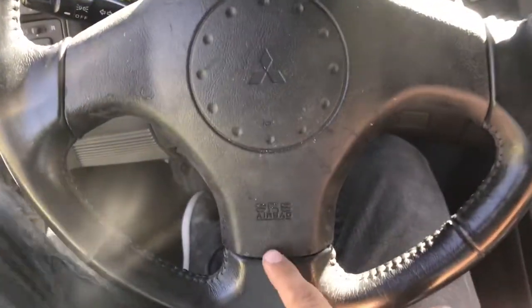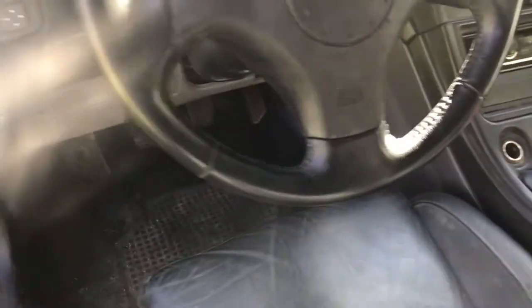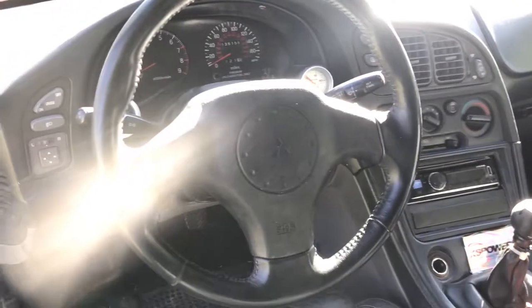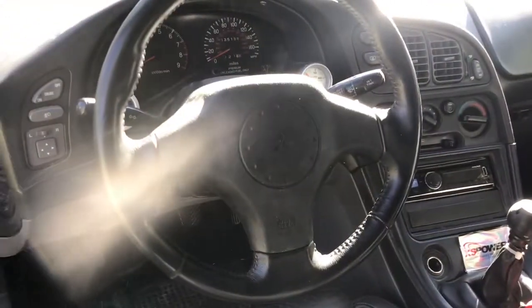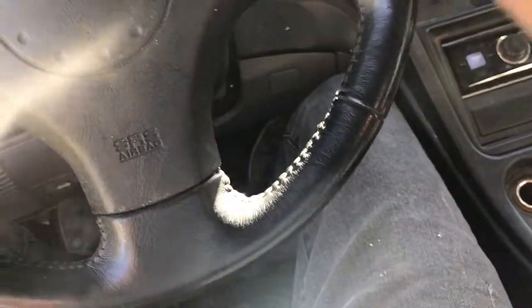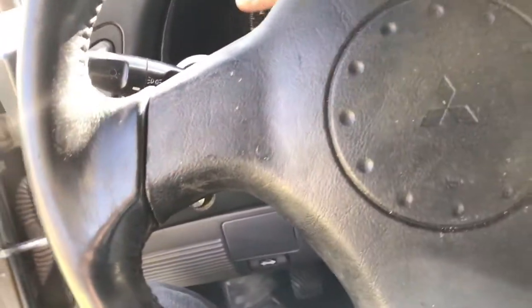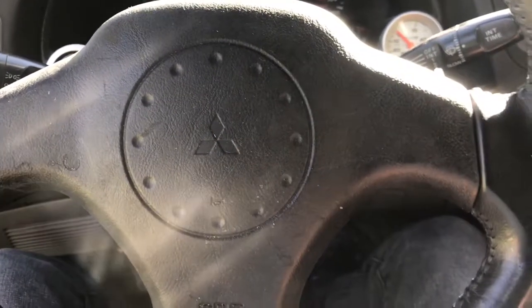Here we go, it is installed — just need to clean it up a bit, it's a bit dirty, but oh that looks so much better in my opinion. So yeah, that part is done. Now I have the wheel that I've always wanted in here. It's a lot smaller, you have a lot more leg room it seems, and it just feels a lot better than that big four-spoke. So we're gonna get started on those e-brakes now.